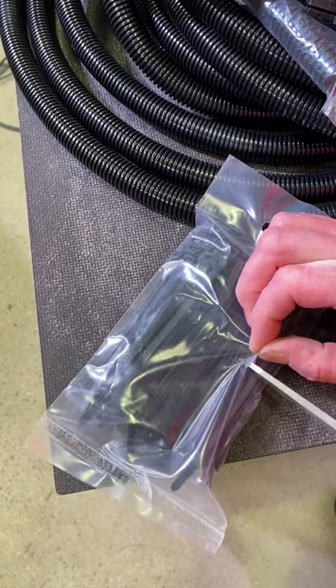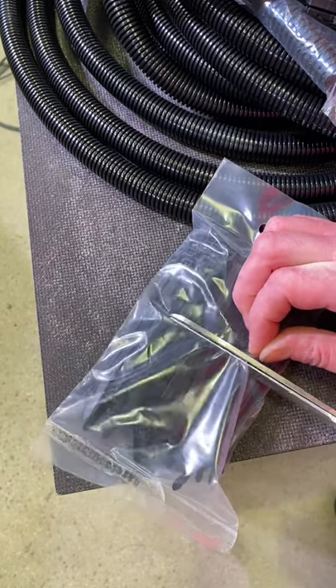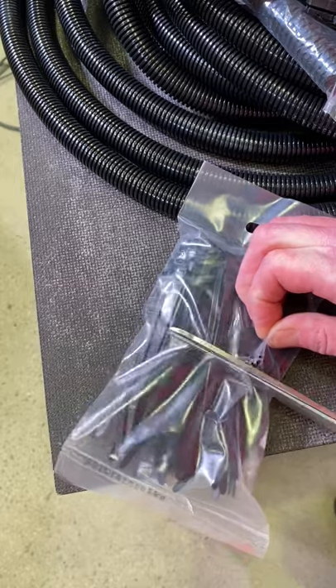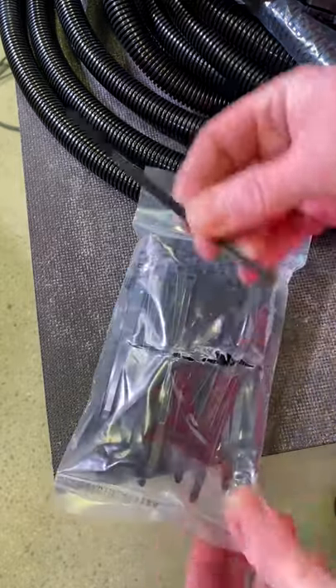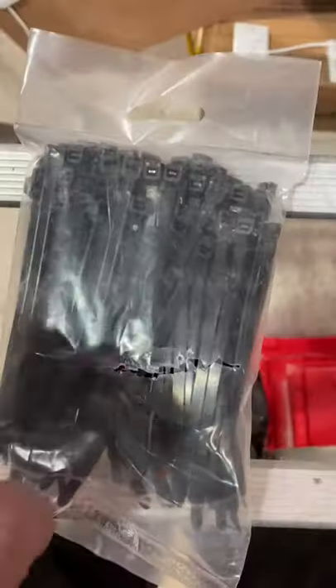Look at this — take a pair of scissors like you did, just cut the middle out of the packet. So we're just going to cut through there, just so we can access the cable ties — or tie wraps as Gary likes to call them. Watch this. Pop one through, now I can use it. What happens if I drop the packet? They're all still in the packet.